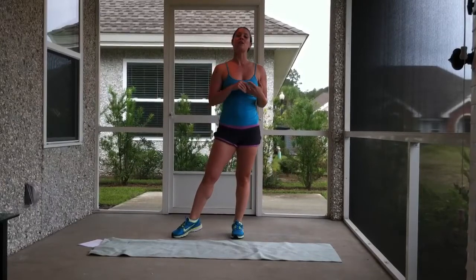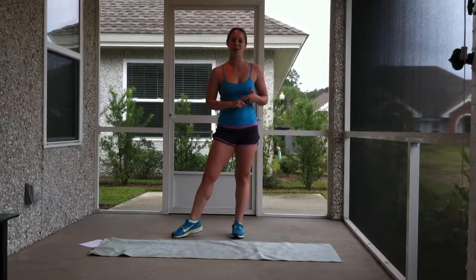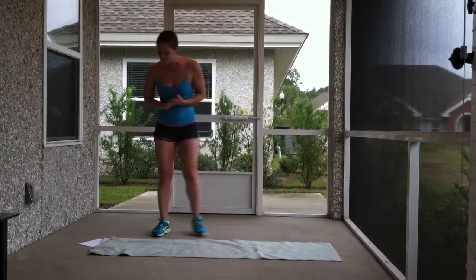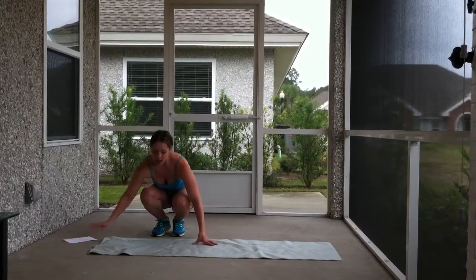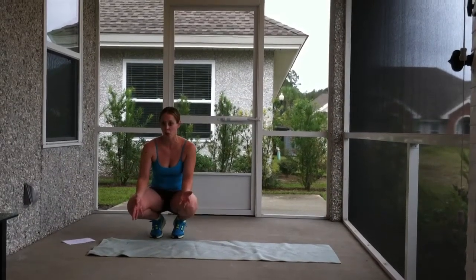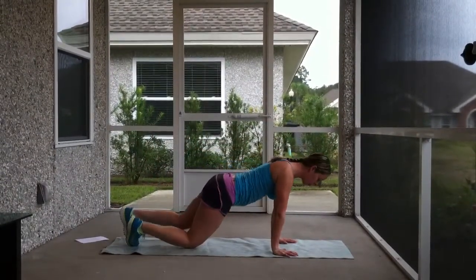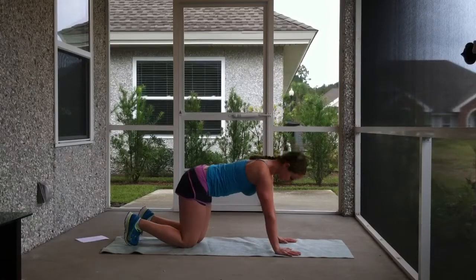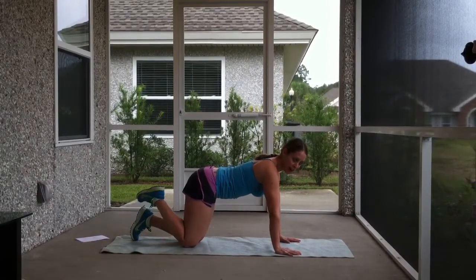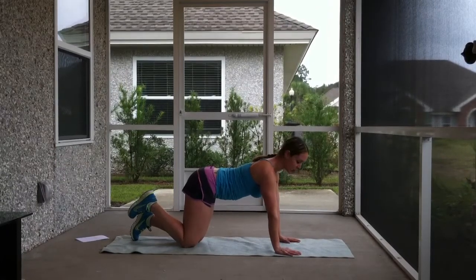Exercise number two is going to be combining two exercises that we did last week. The first is push-up, and the second one is plank. I call this one plank to push-up. If you're on carpet it's probably fine — I'm on concrete so I'm using a yoga mat. You're going to start in basically a push-up position. You're going to lower from the hand down to your elbow and push back up. It'll make more sense once I actually show you.